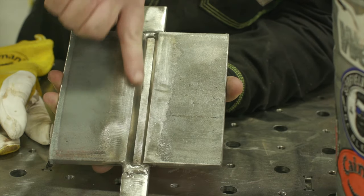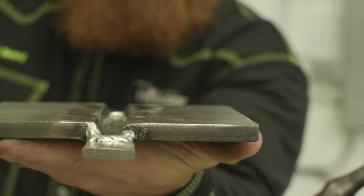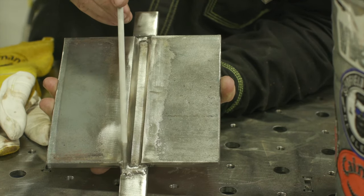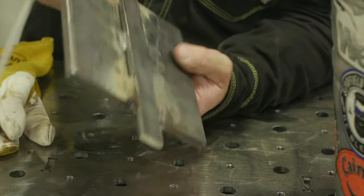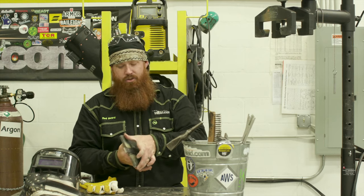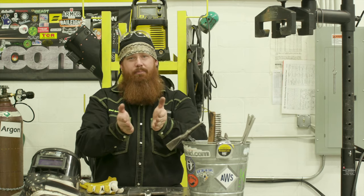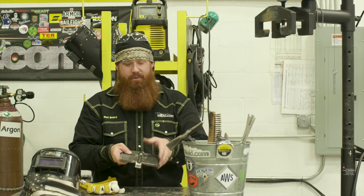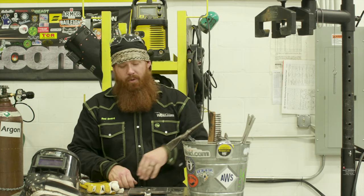We're going to use the same basic settings as last time: a 22.5 degree bevel on each plate for a 45 degree included angle, giving us a 45 degree groove. I have a quarter inch root opening — quarter inch to 5/16 — which is about where I like it. I went ahead and tacked the top, bottom, and back side to keep it from drawing. We're using a nifty little stand from Triangle Engineering, so I don't need to put any strong backs on here. Strong backs are just pieces of material that keep the plate from rolling up like a banana as you weld on it.